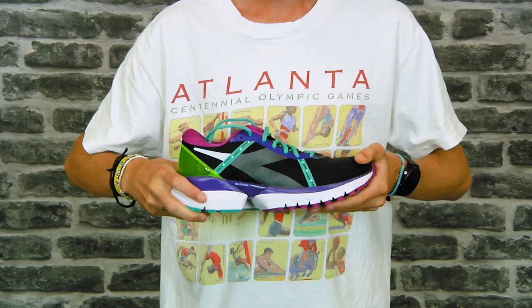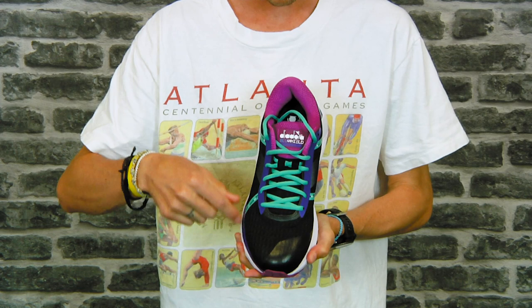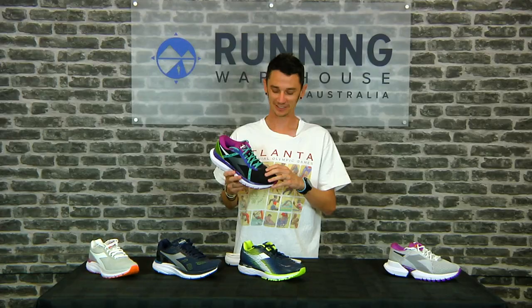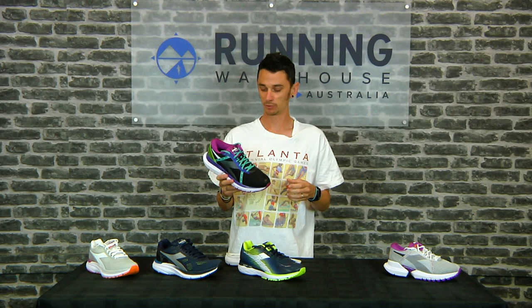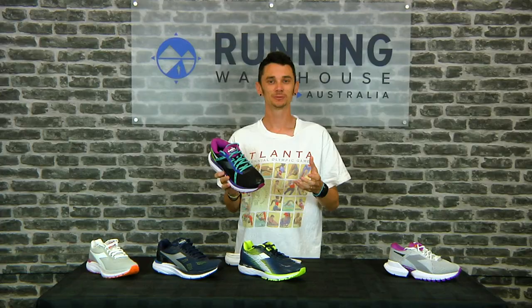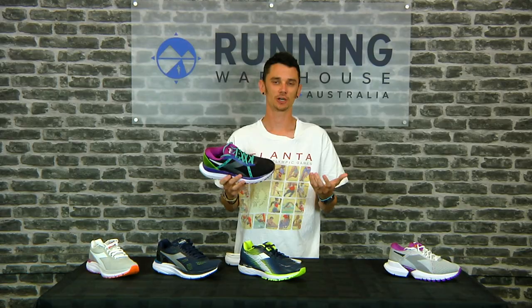Moving up to the upper — it's plush all around: the heel collar, ankle collar, and tongue are all soft and comfortable on foot. You've got a dual-layered engineered mesh for breathability and a few more overlays for lockdown around the midfoot. The Deidora Mythos Blue Shield Elite TRX is a really soft, plush, stable daily trainer for someone who needs extra stability, or even a neutral runner who needs that softer plush option.